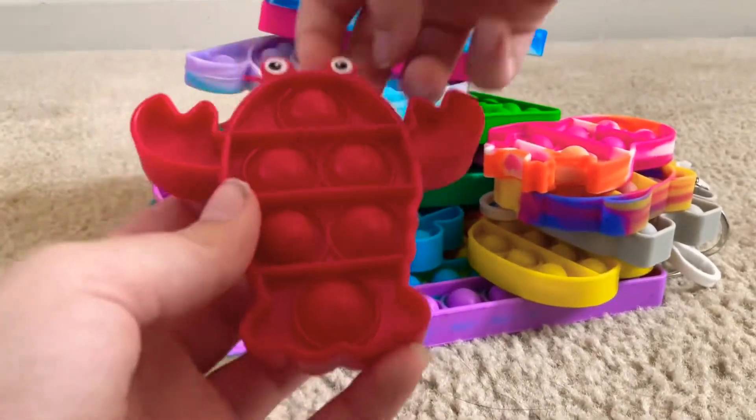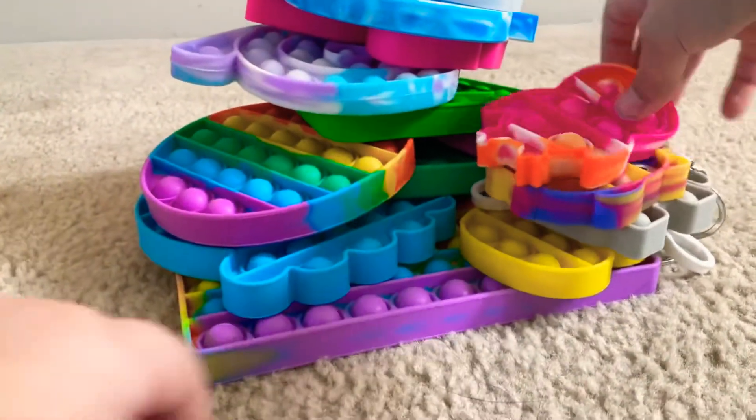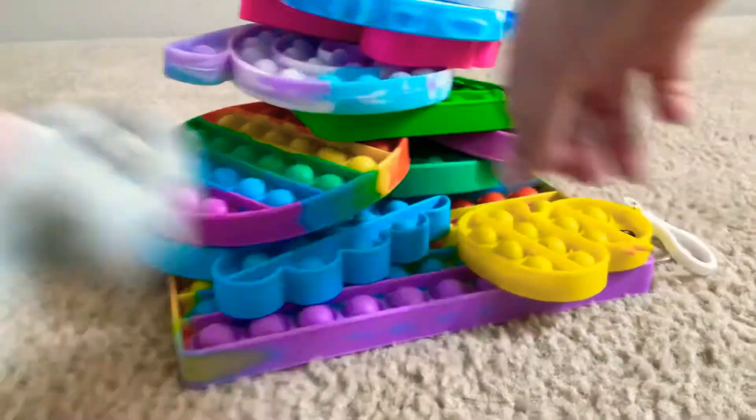And now my mini poppets: 10, 10, 10, 10, 10.